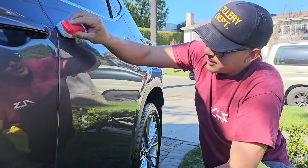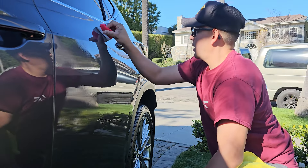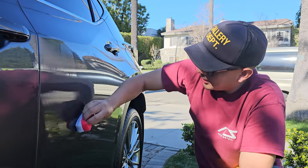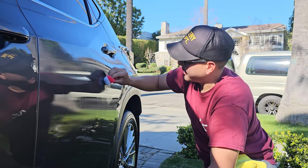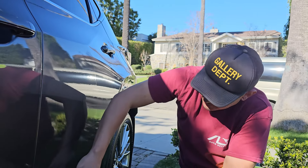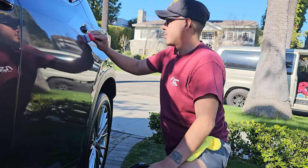I put a little bit too much there — it's okay, just pick it up and spread it out. They always teach you: go up and down, then side to side motions. Sorry if I'm working a little fast — I'm just used to it. We do this a few times a week.